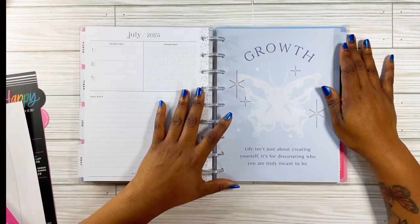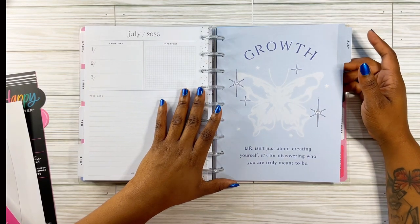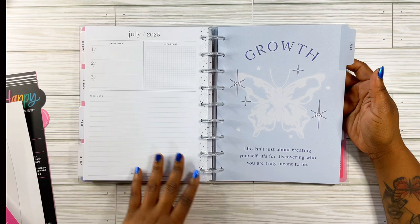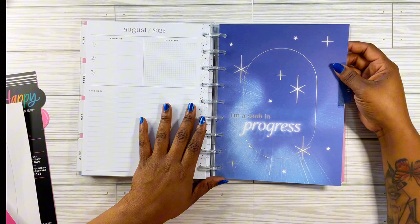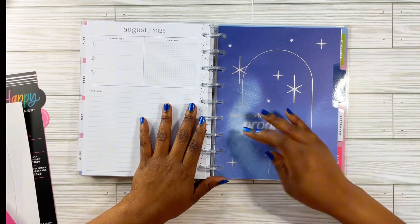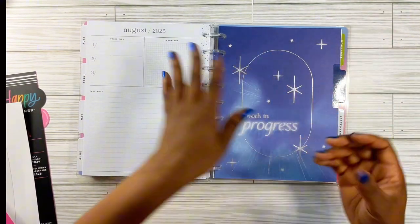The next one is 'growth' — look at the butterfly! It says 'life isn't just about creating yourself, it's for discovering who you are truly meant to be.' Oh, I love it. The next one says 'I'm a work in progress' — that's cute. And I love this — it's in foil. Look at that! I had another planner like that with extra excess foil — look at the foil flying around.